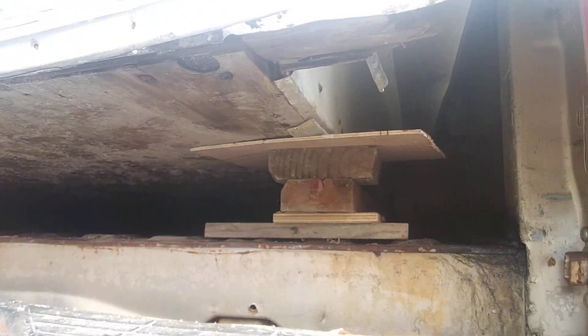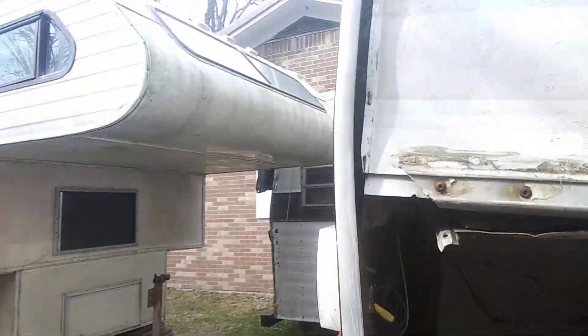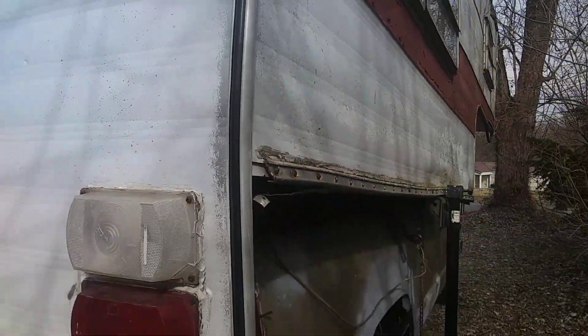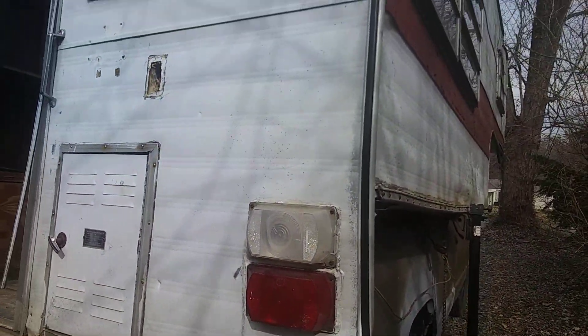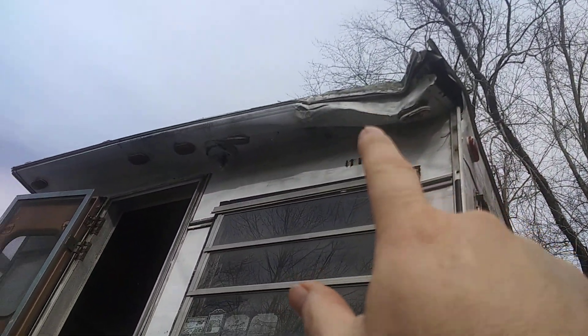I could put these shims underneath of it to jack it up, and since this wall was separating, that got it back to square again. What I'm going to have to do is just take the siding off the camper to restore it anyway, and when I do take the siding off, I can rebuild that up there and straighten that out.